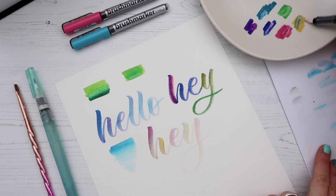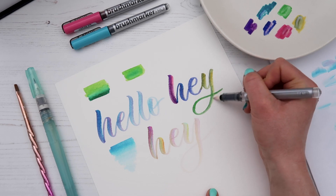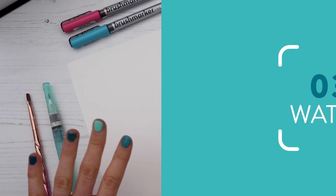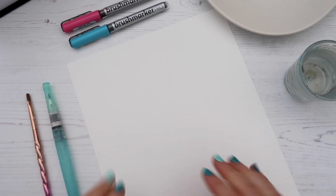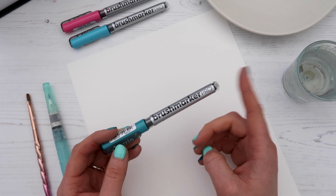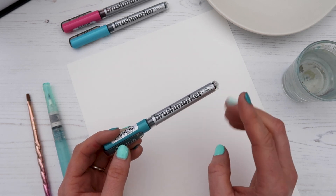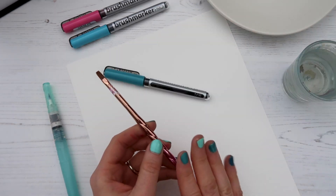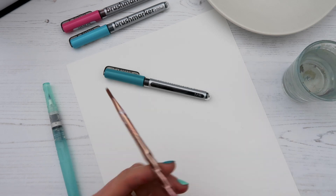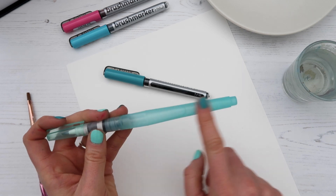You can always go back in and pick up some of that ink and brighten it up. For the third method of blending, we're going to be using water. Because these pens have a liquid water-based ink, you can use them like watercolors. For these tutorials I'm using a normal paintbrush dipped in water and also a water brush pen with a barrel already filled with water.